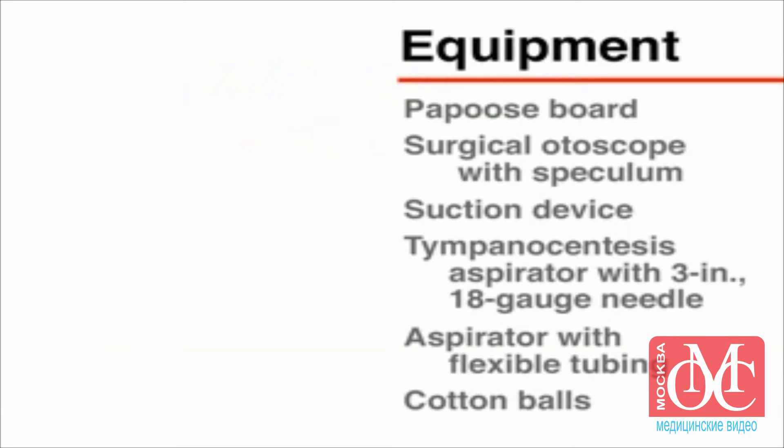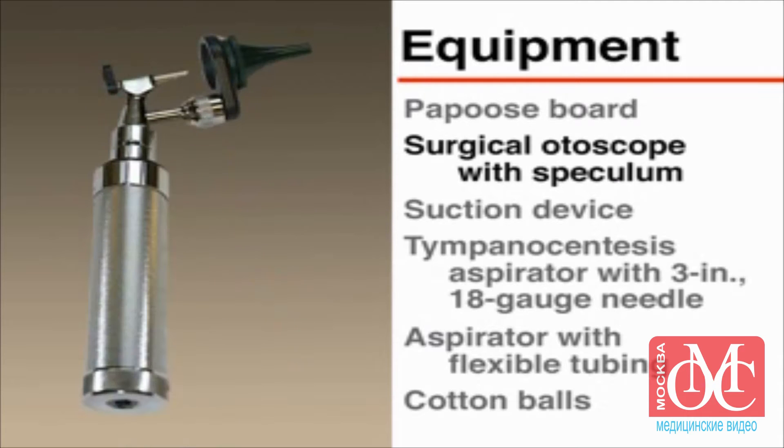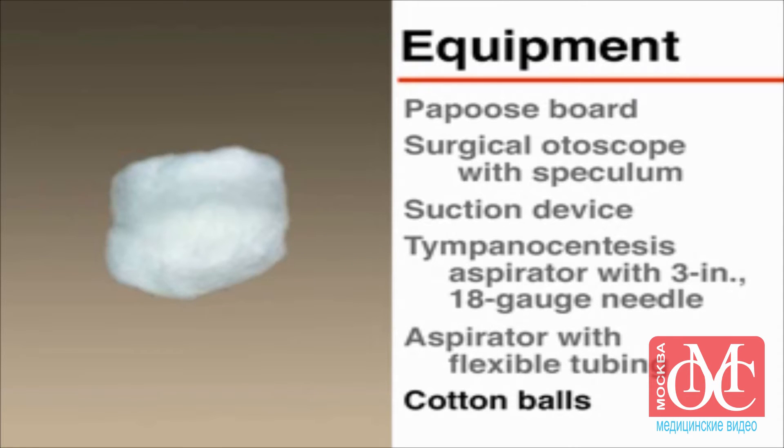The following equipment is necessary: a papoose board, a surgical otoscope with speculum, a suction device, a tympanocentesis aspirator with a 3-inch 18-gauge needle, a second aspirator with flexible tubing, and cotton balls.